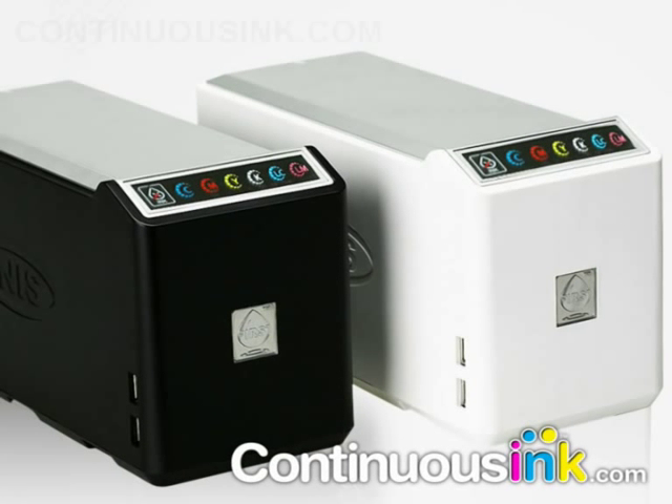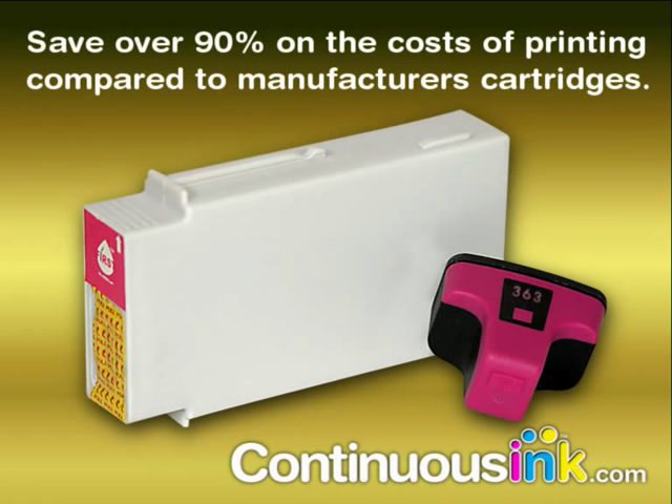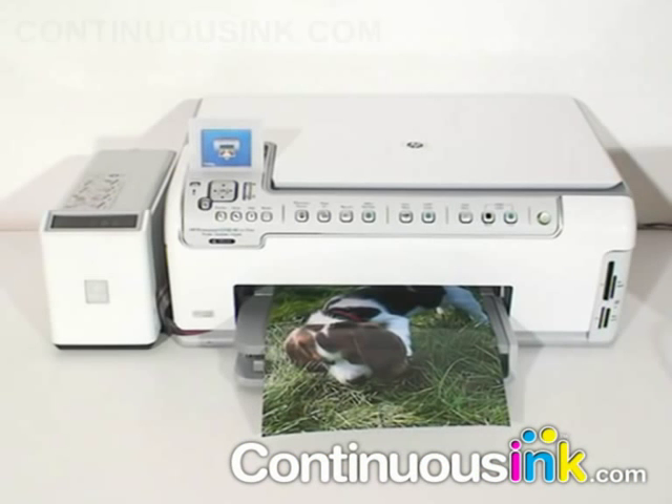Introducing the world's best continuous ink supply system for your desktop printer: the FC002 IRIS. The IRIS not only saves you a fortune compared to manufacturer's cartridges, it also looks great on your desktop.